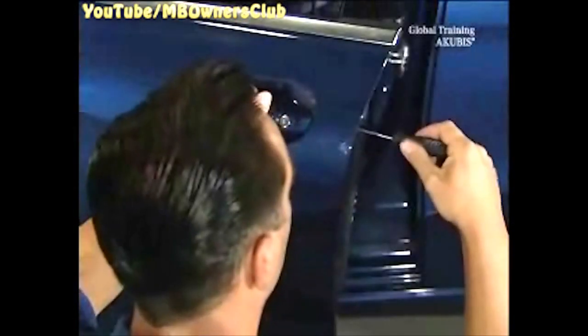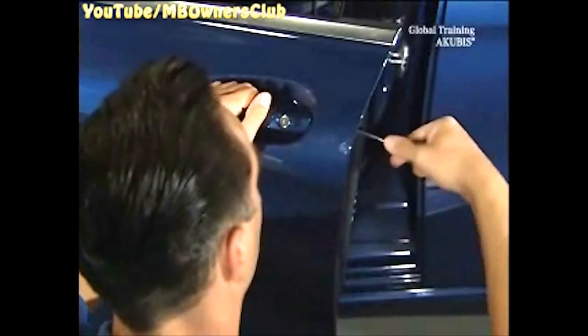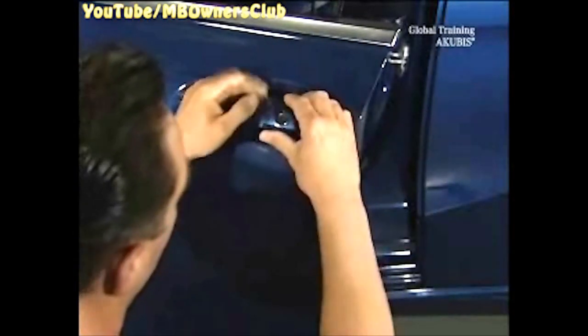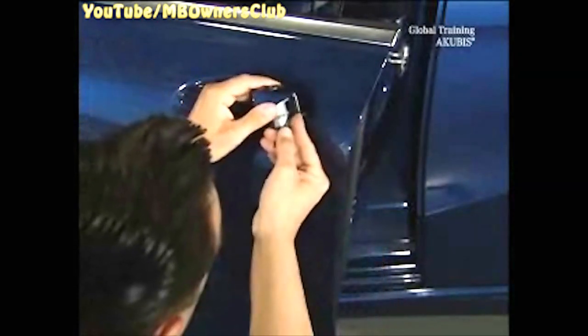Next, remove the door handle. Don't forget the electrical connector on the lock cylinder. Under the handle, there are two screws that you loosen, but don't remove. Remove the connector.